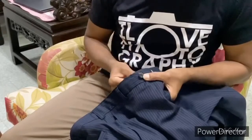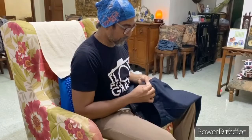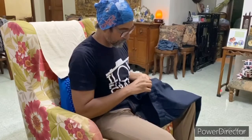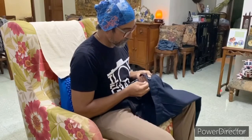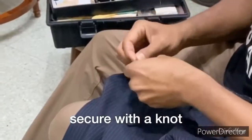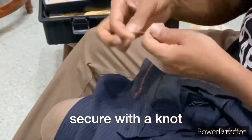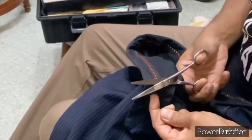Sewing a fallen button is fairly simple. All you need is a button, sewing needle, thread, and a pair of scissors. Be careful not to prick your finger. Secure with a knot and trim off the excess thread.